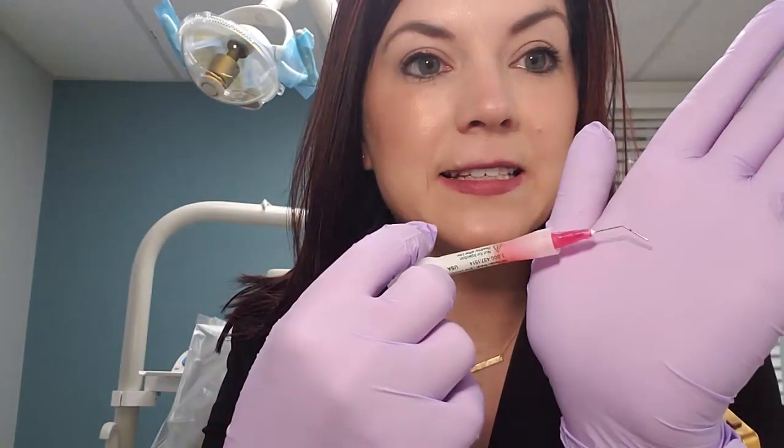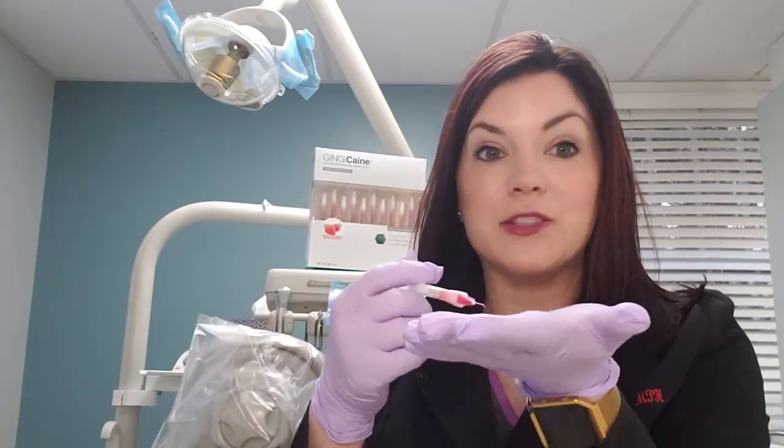It has a micro needle tip that is designed with a black mark on it — that's a 7mm mark. So when you're treating deep periodontal pockets, you're going to be able to be more effective and know how deep you're going. In addition to that, it's a round edge, so it's not going to poke or tear at the sulcus of the patient — no damage or trauma to the tissue, which is great.